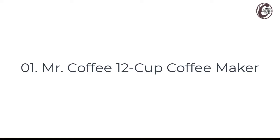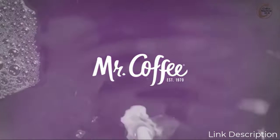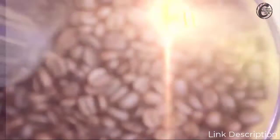Number one: Mr. Coffee 12 Cup Coffee Maker. Looking for Mr. Coffee 12 Cup Coffee Maker reviews and buying guide? Link in description. Capacity: 12 cups. Brand: Mr. Coffee.